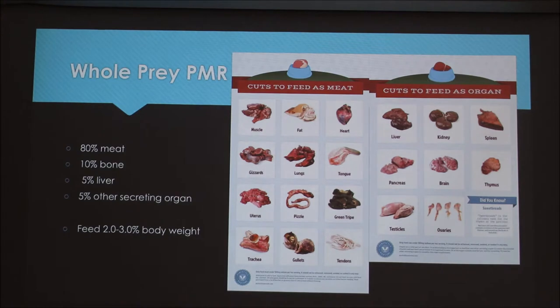For whole prey PMR, 80% is going to be your meat. Meats you can use include muscle, fat, heart, gizzards, lung, tongue, uterus, pizzle, green tripe, trachea, gullets, and tendons — there's a lot of variety. Heart and fat are really rich, so you use smaller amounts of those since they can cause upset stomachs, and heart is very rich in nutrients that you don't need in large quantities.